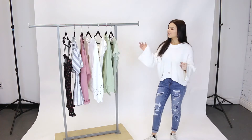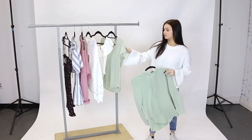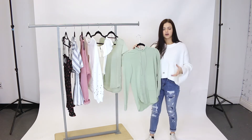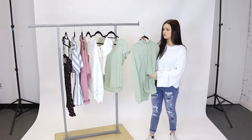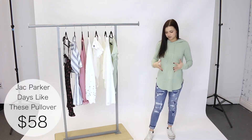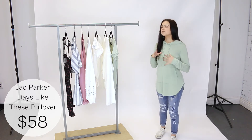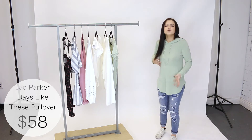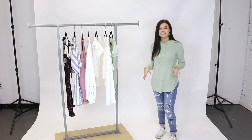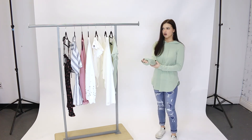The next piece is this pullover by Jack Parker — a beautiful light green, very similar color to the first t-shirt. We're transitioning from those dark army greens to a nice light green, and it is so soft. Here I'm wearing a size small and it gives a longer fit, which makes it really easy to pair with leggings — perfect for transitioning from winter to spring. Throw it on with leggings or jeans and some sneakers and you're ready to go.